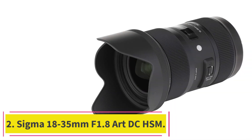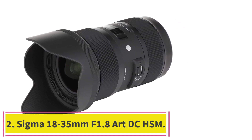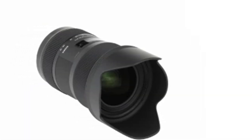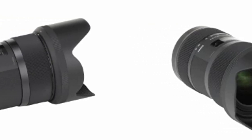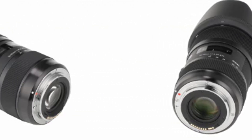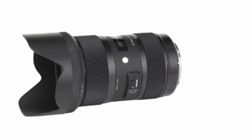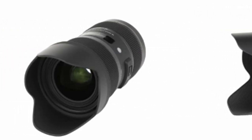Number two: Sigma 18-35mm f/1.8 DC HSM Art. The Sigma 18-35mm f/1.8 DC HSM is a very unique lens — some people consider it a technological marvel because it is the first zoom lens with an exceptionally fast, wide aperture. If you're shooting with a Canon camera, there's great news for you as well.